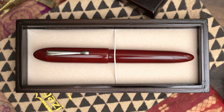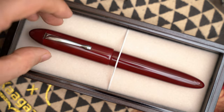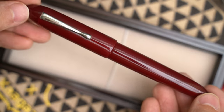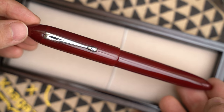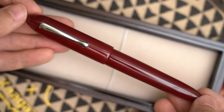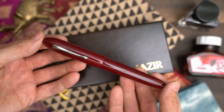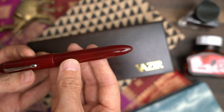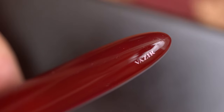My pen arrived in a lacquered wooden box with the company logo on top. One of Vizier's most popular pens is a large red model called the Bordeaux, and this pen is smaller, but made from the same resin. But I didn't buy the pen because of the resin. The body design is simple and elegant, with no bands or engraving, and a plain smooth clip. The only marking on the pen is the company name printed near the end of the pen.